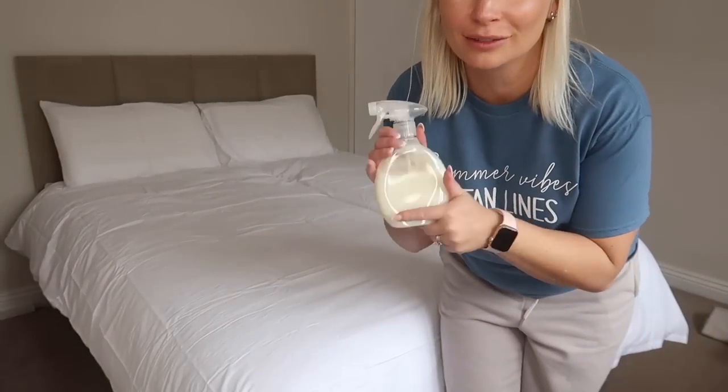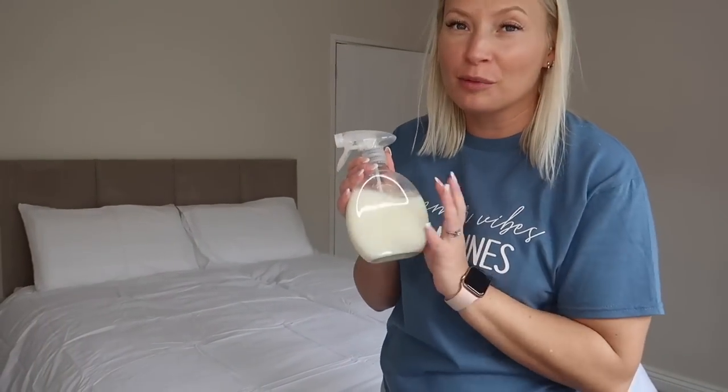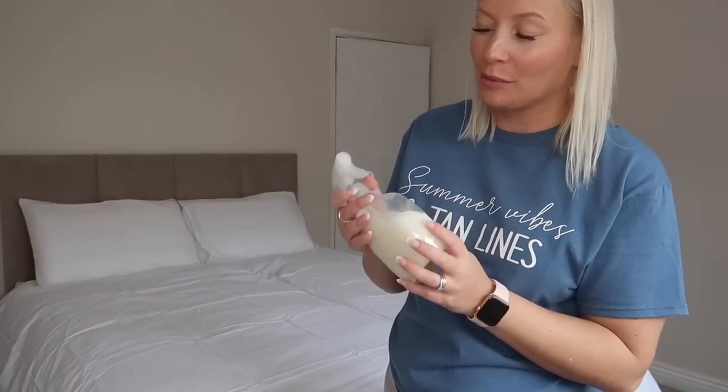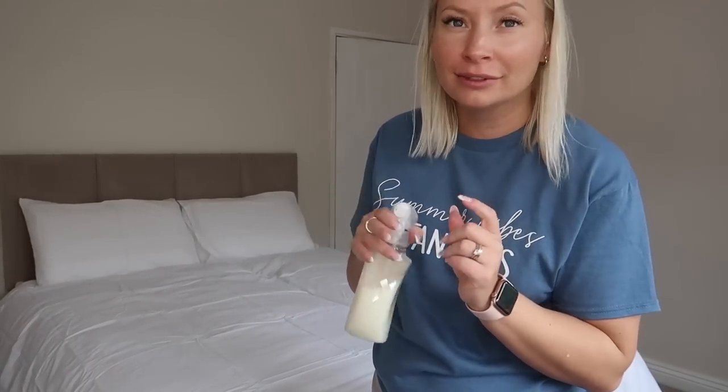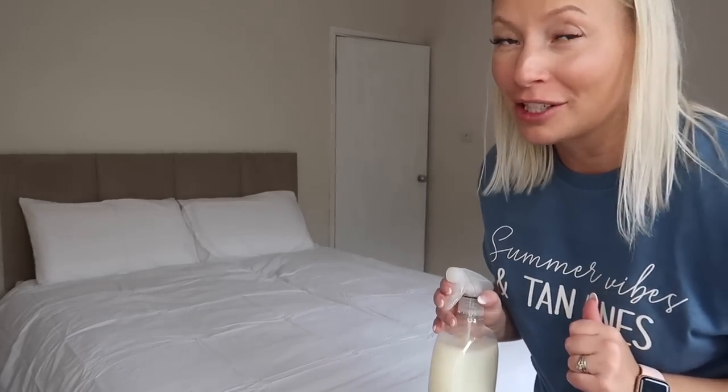A little trick I have up my sleeve — the normal crease releaser. I took the label off just a little bit so it looks prettier, but this is the Spring Awakening one. It's phenomenal for creases instead of ironing your bed sheets.